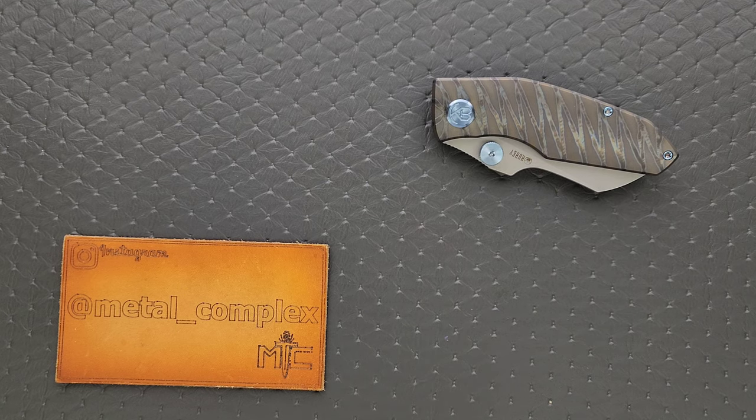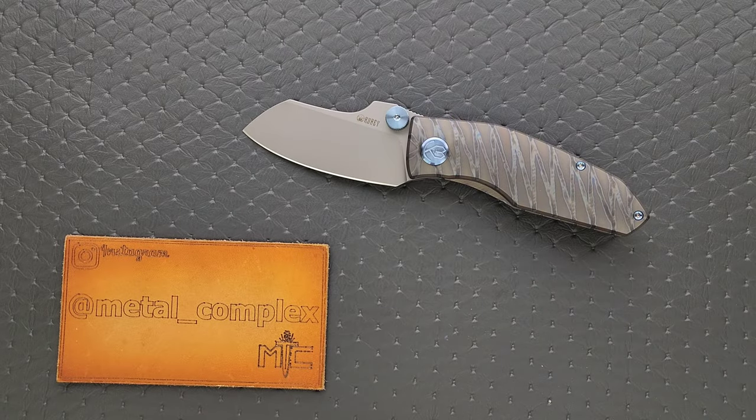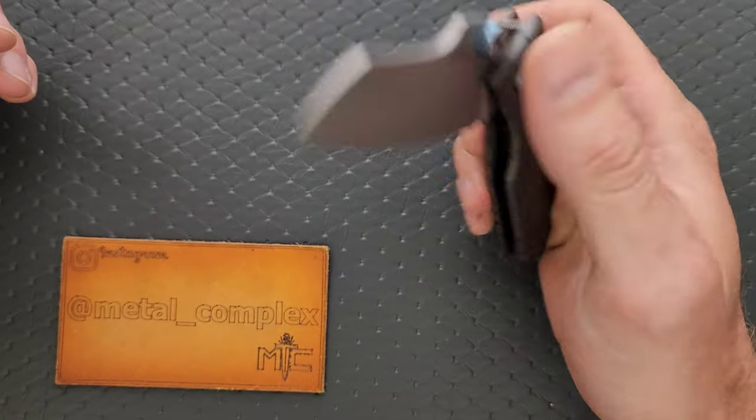What's going on YouTube? Metal Complex here, and today I've got a short little knife review slash knife overview to share with you guys. This is the Kubi KU-235 or Kubi Monster Dog Premium. This is actually a titanium and M390 knife from Kubi.